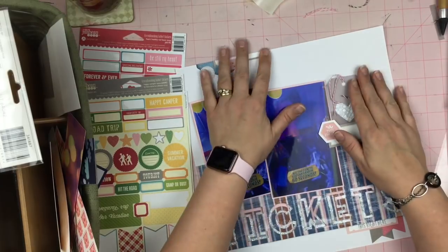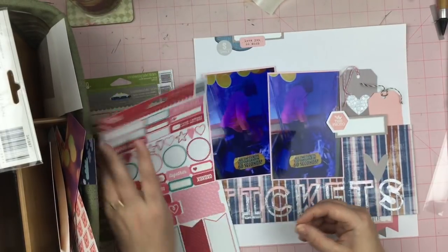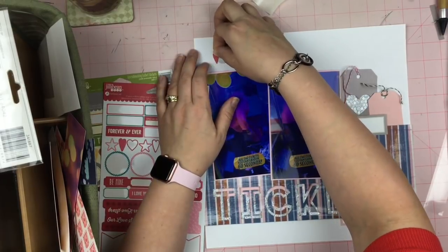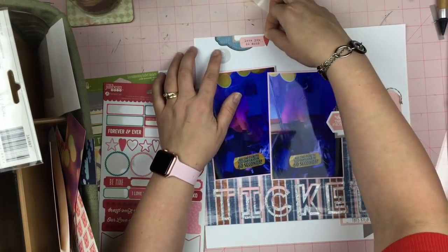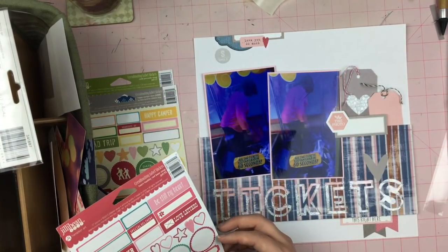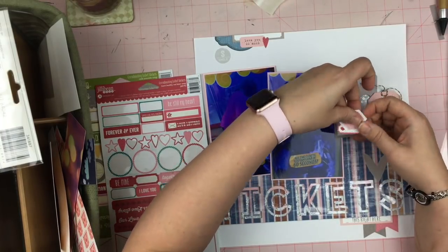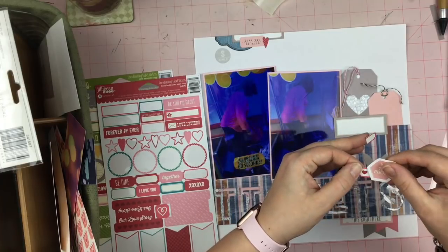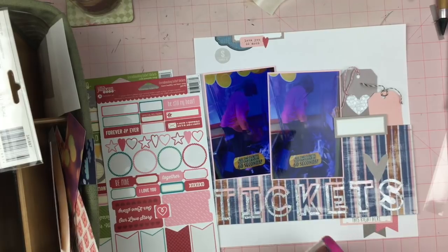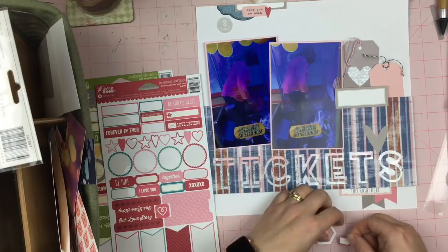Then I realized I forgot to take the adhesive off of those foam squares, so I just went ahead and did that. Now I'm thinking I need a little bit more of this darker reddish color, because there is this darker reddish color in the striped paper. I do have this darker pink down here underneath the S as a banner, and I'm just thinking I need to bring in just an ever so slight amount of this darker color throughout the page so it looks cohesive and doesn't look like I just accidentally dropped it there.